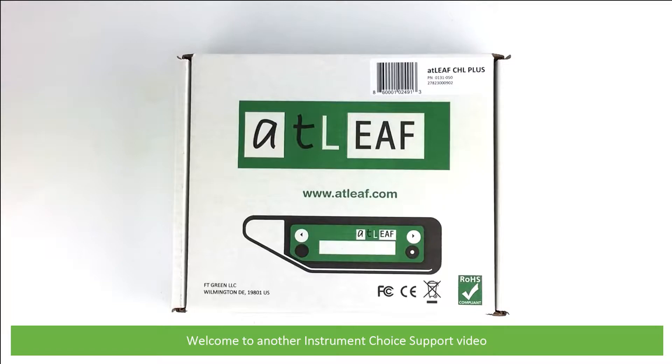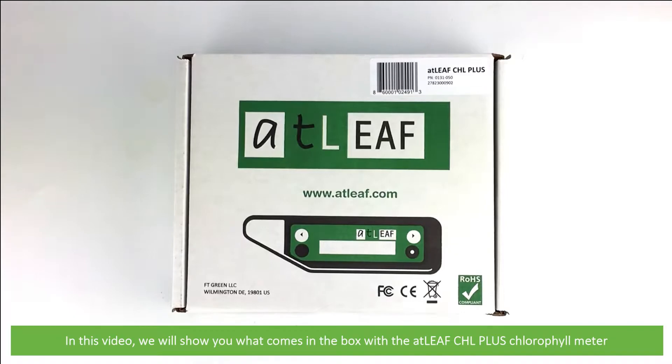Hi and welcome to another Instrument Choice support video. In this video we'll show you what comes in the box with the ATLEAF CHL Plus chlorophyll meter.